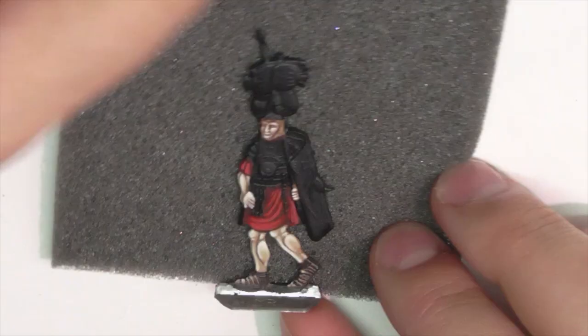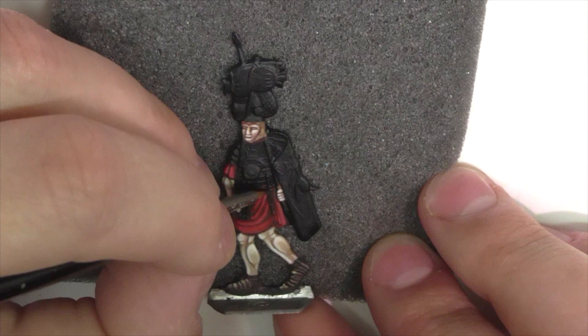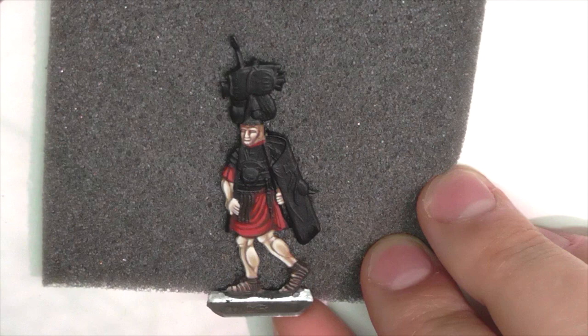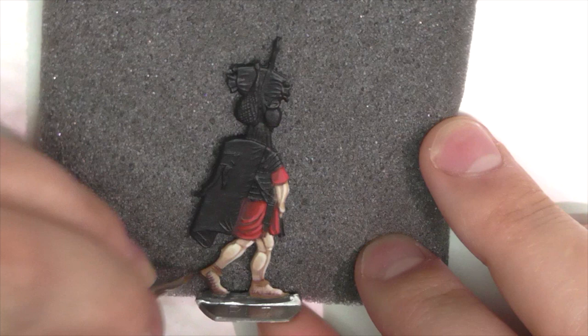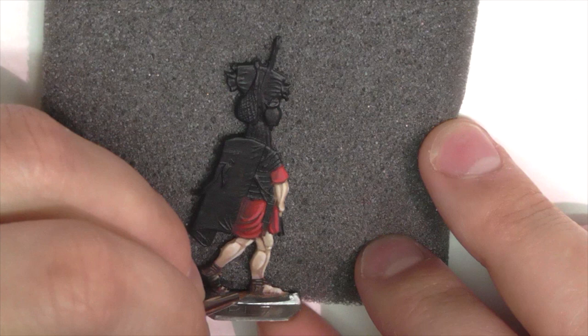Now I'm doing all the sandals, caligae, and straps and belting on this guy, using German Camouflage Black Brown. With my number zero brush I'm carefully picking out all the straps on the sandals. He's also got a front piece hanging from his belt, and the leather portions of his scabbards for both his dagger and sword, plus various straps holding equipment on his traveling pole and his baldric straps. Anywhere there are leather areas I'm making sure to get a thorough base coat of this dark brown color.